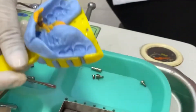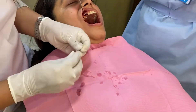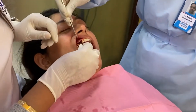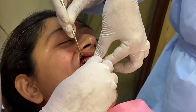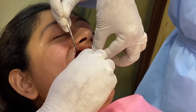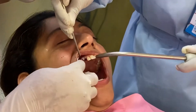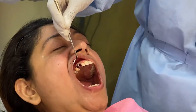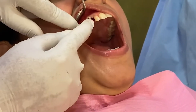The transfer coping is now in its place in the impression. I'm going to place the healing collar over the top of the implant. The healing collar is nicely in place along with the sutures.